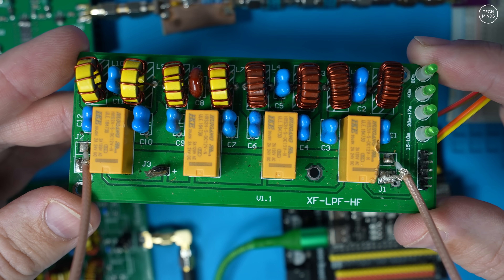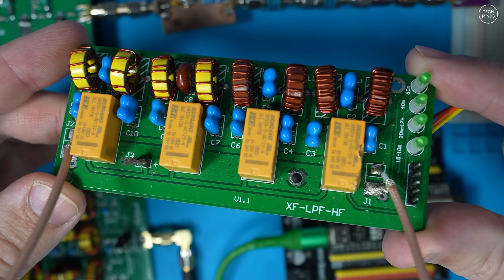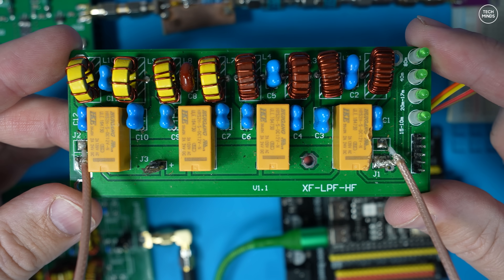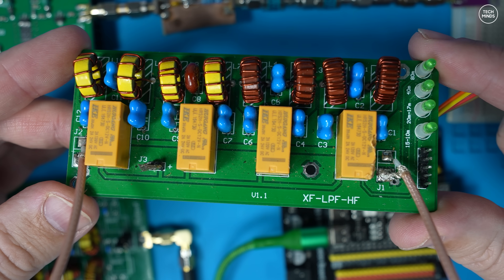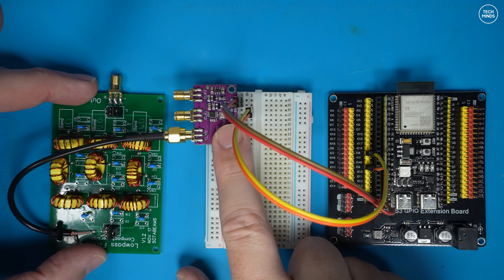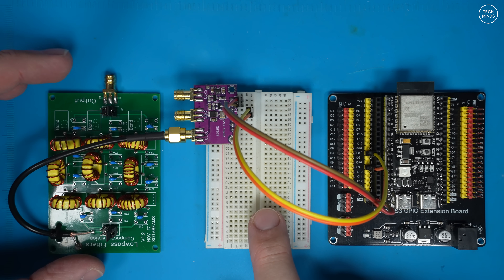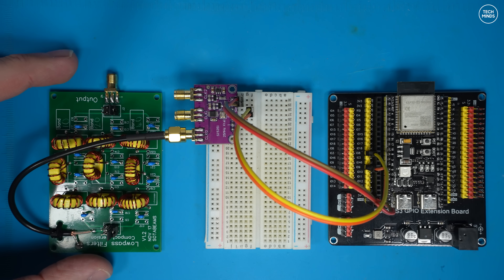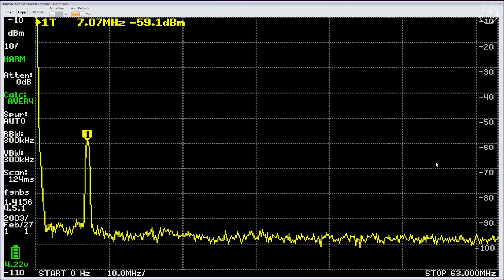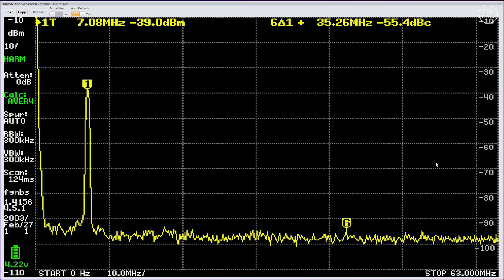You may be wondering about automatic band changing — that can happen, especially with a filter like this. The SOTA Beams filter uses PCB headers to select the band, whereas other designs use relays which you could control from an ESP32 or Arduino, but maybe that's for another project. So here's where we're up to: the ESP32 is running the whisper software, the SI5351 is connected to the filter. Let's look at the output now that the filter is in place — what a difference!